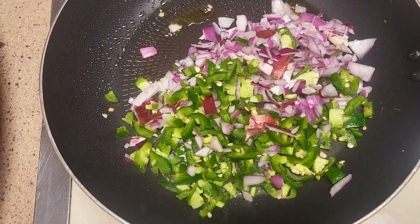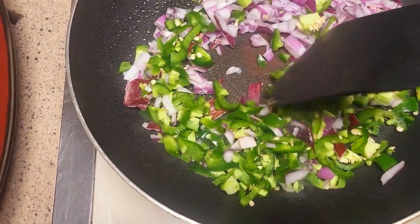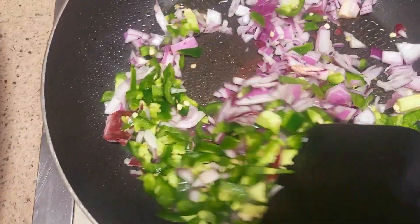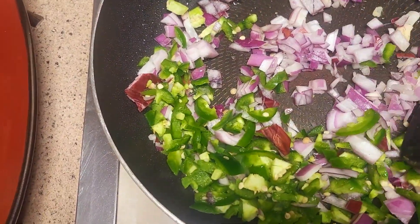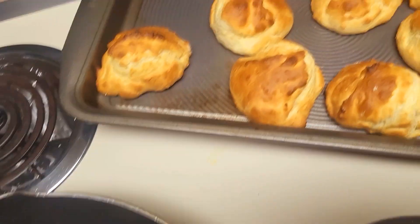So what I got going here — diced jalapeños and onions. They'll make an omelette. Look at this.